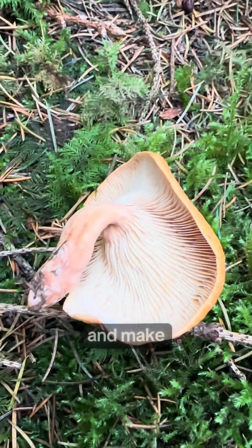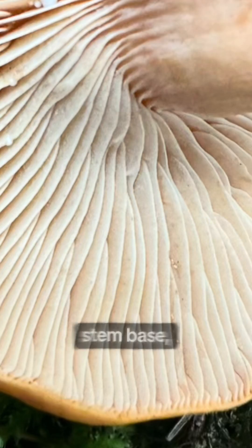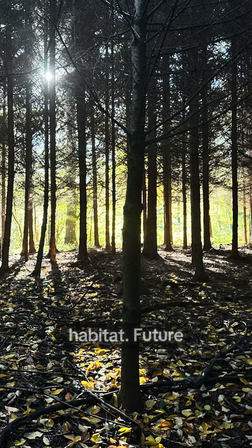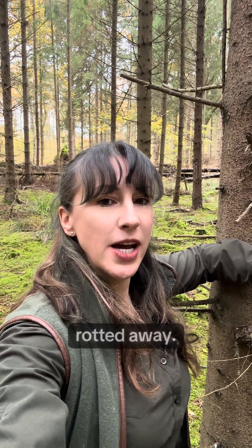Third, your photos and notes aren't complete. Take pictures and make notes on every part of the fruit body: cap, spore surface, stem, base, cross section, any latex, bruising, and the habitat. Future you will thank you long after that fruit body has rotted away.